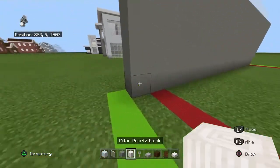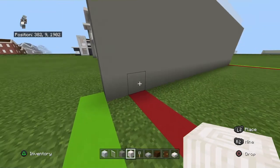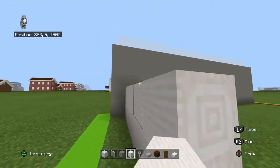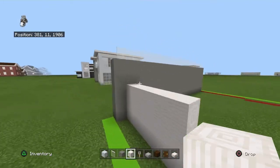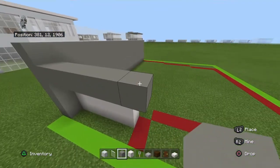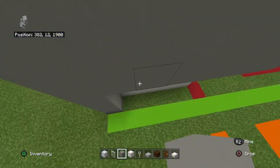Come to the front, and at the second block back, you want to bring the bottom three rows right with five sideways pillar quartz blocks. Then bring the top two rows of light gray concrete right with six light gray concrete, and then connect it down.